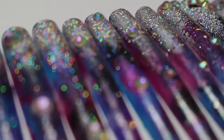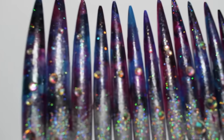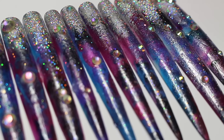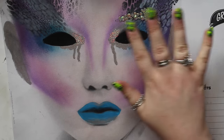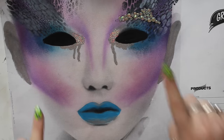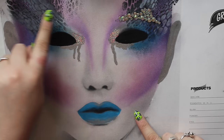Hi guys! Today I'm going to be going over how I created these galaxy inspired nails. These nails I'm going to be using for my makeup demo at IMAX. This is just a rough face chart of what I'm going to be creating on the day — I thought I'd include this so you could see where my inspo for the nails has come from.